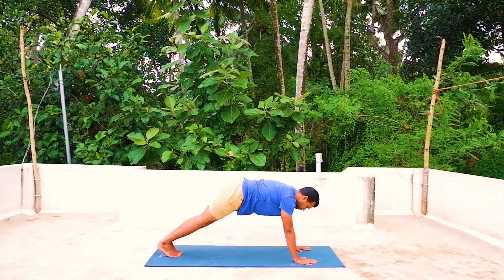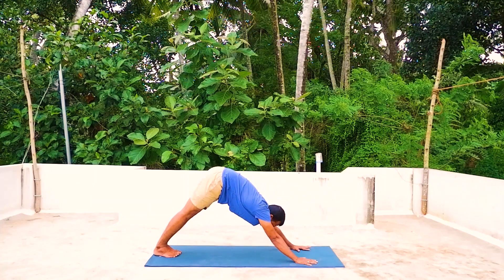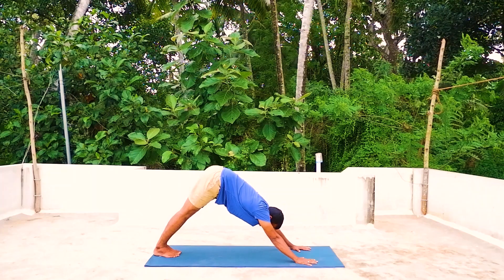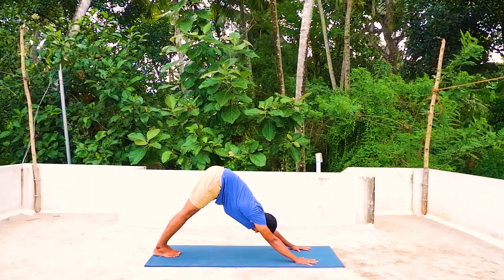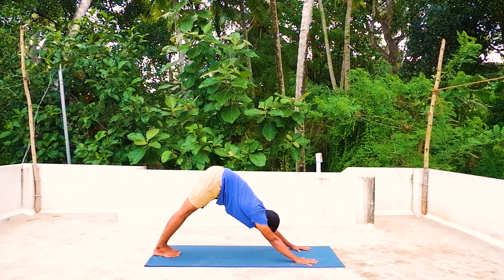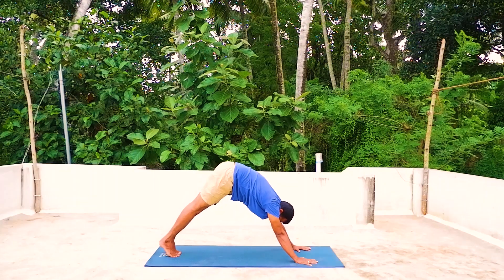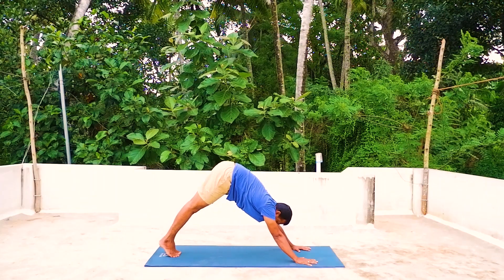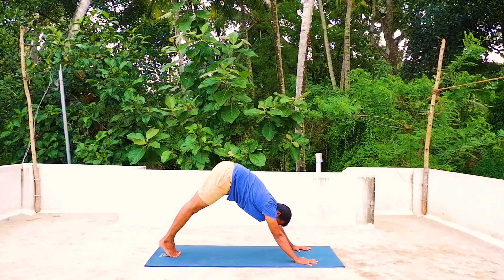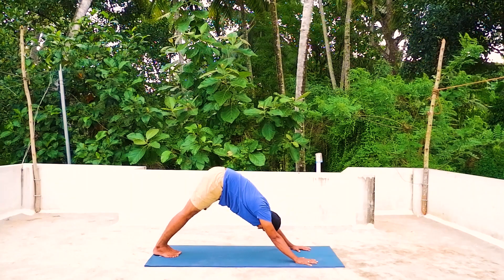Ashto — exhale into inverted V position, keep your knees together, feet together. Look at the toes, keep your knees straight, elbows straight, spread your palms. If you're feeling any difficulty you can stand on your toes, otherwise keep the heels down on the mat.